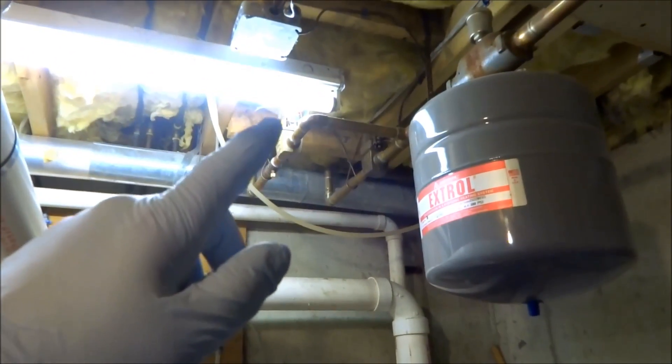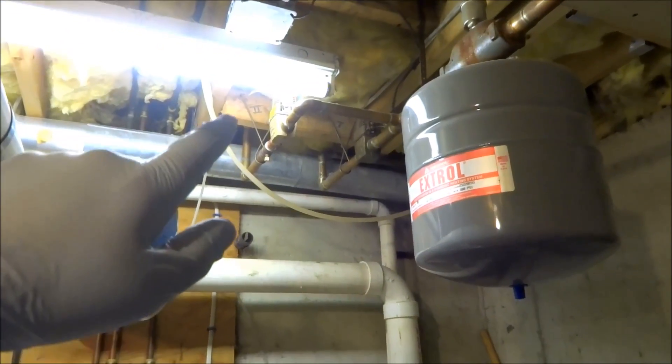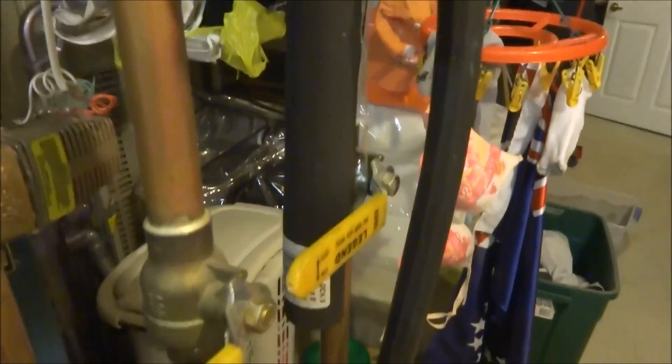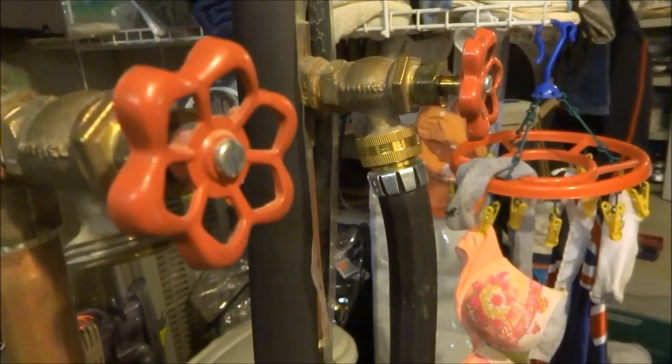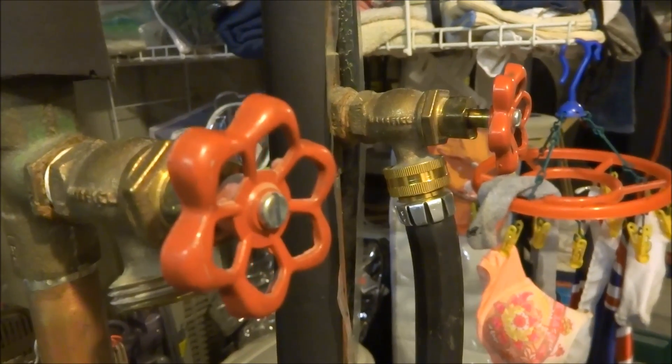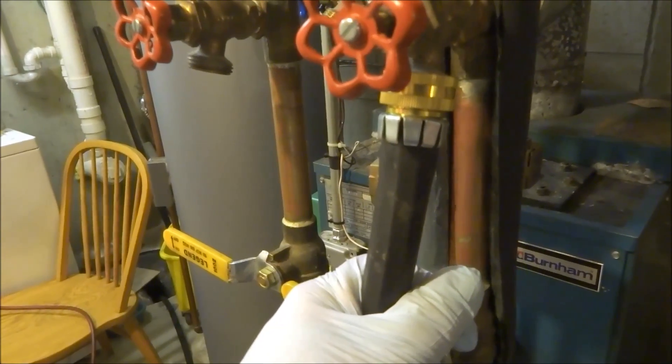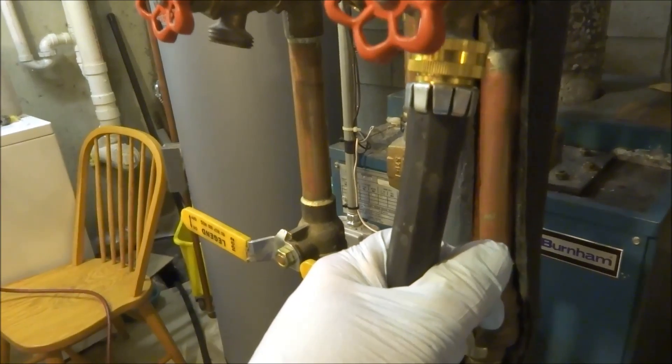The complaint was he was getting it hot upstairs on the second floor, hotter than it was supposed to be. When I came here yesterday and moved that lever on the zone valve, zone one shut off and I tested it — it worked fine. But I guess that bottom part must be sticking. Not a lot of pressure — he's got a well here. You can hear the water coming out.